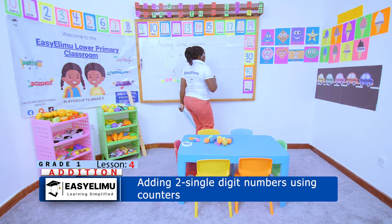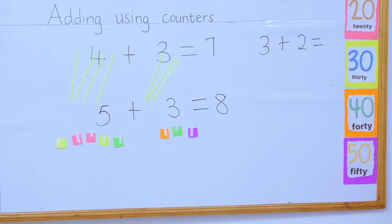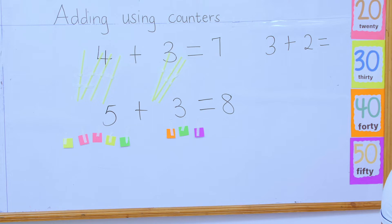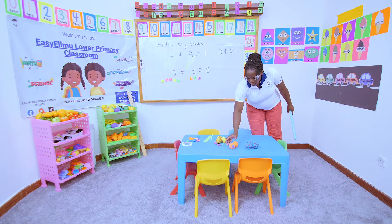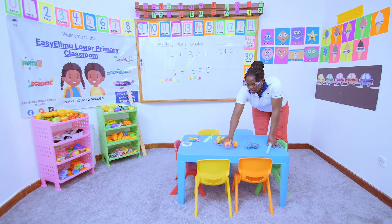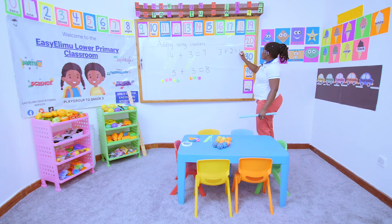Now I'll give you some work. We have three plus two. Janet, come and count using the balls. How many balls am I supposed to have on one side? Look at the board — three balls. And on the other side, how many balls? Two balls. Let's count the total number of balls we have: one, two, three, four, five. So three plus two equals five balls.